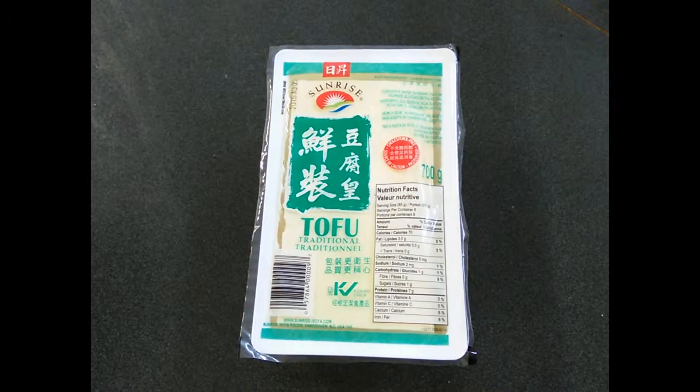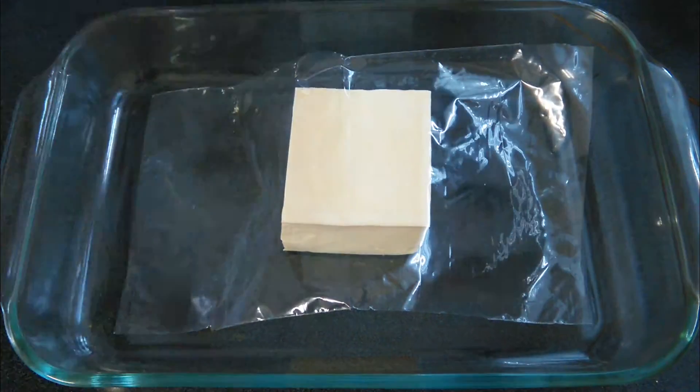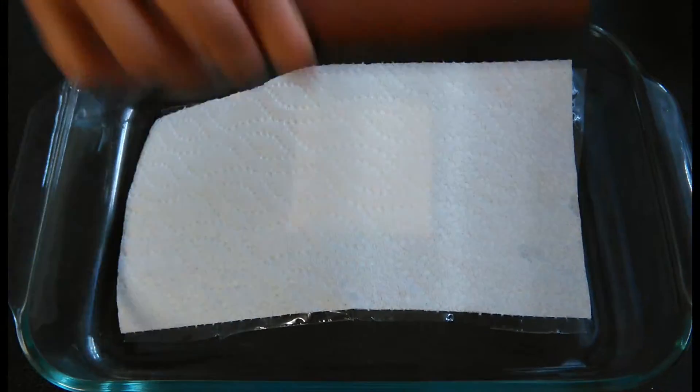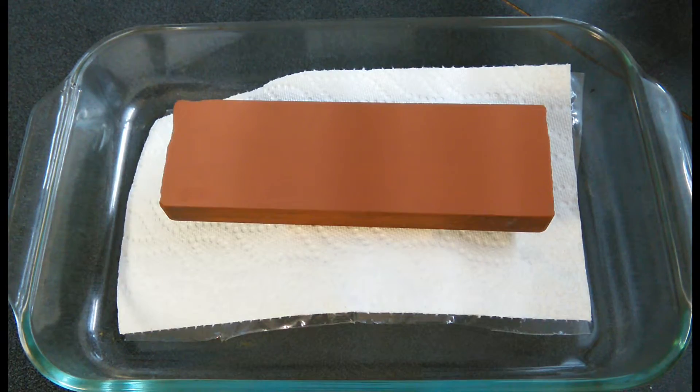We'll be using half of this tofu today. Put it on a plate or something like a bowl. Put plastic wrap, paper towel, and something heavy on top like a frying pan or a pot.